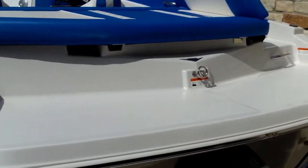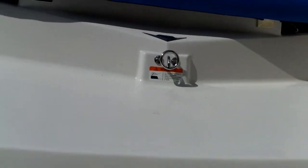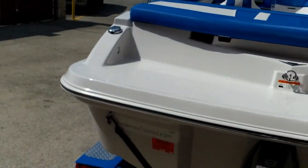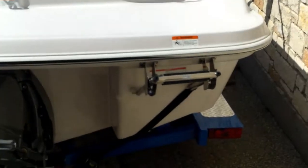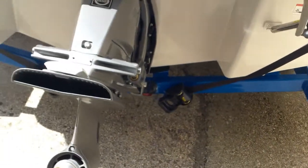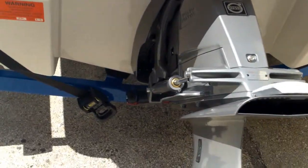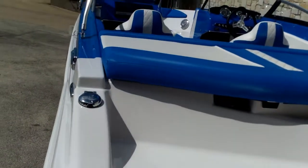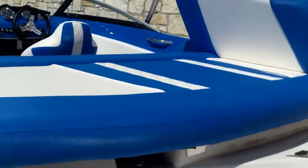You have a tow hook back there for all your water activities. Very nice areas to hang out and lounge on. You'll have the ladder back here on the starboard stern. The tie-down straps back there. It's trying to show you all the little things. Nice lounge area.